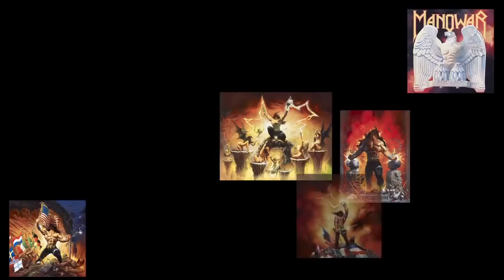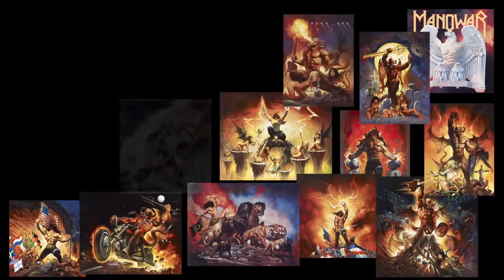This is Joey DeMaio from the band Manowar. For years we've been asked by fans and art collectors if the original and untouched artwork from our album covers will ever be made available. Well, finally we're able to present you with the opportunity to own your own piece of heavy metal history.